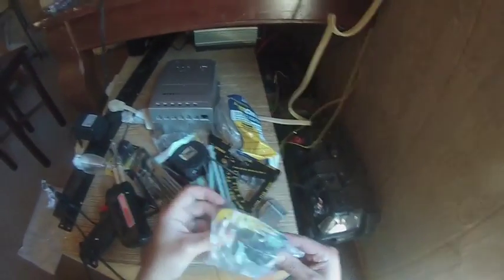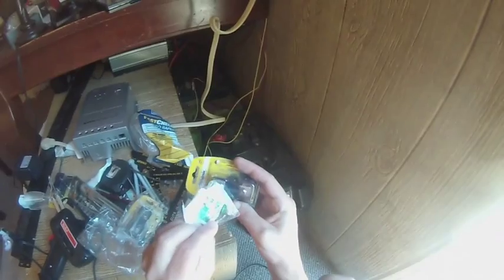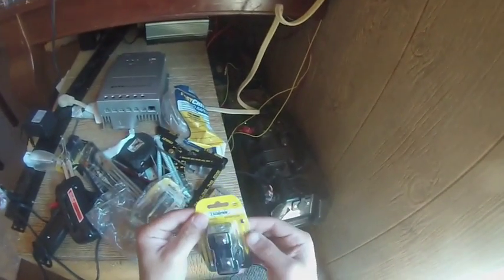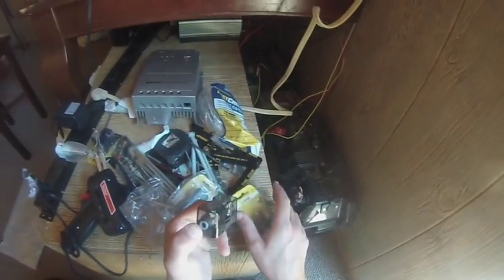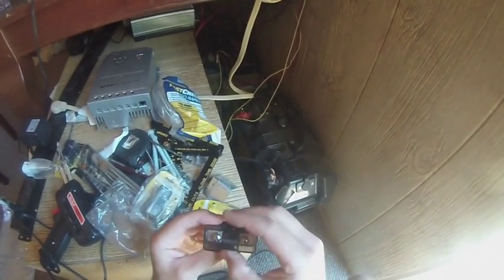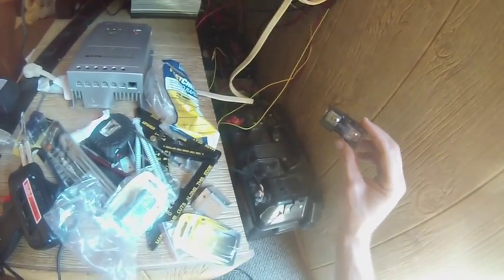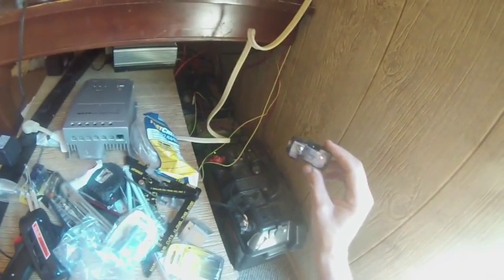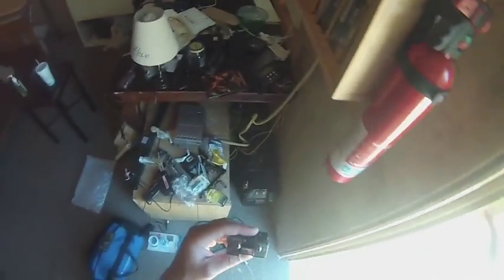I got three of these bad boys — 30-amp fuses. These are mini ANL fuse holders. I'm going to take one out and think about how this is going to work, put these on the positive line. I don't want to screw them into the wall if I can avoid it — trying to keep the screw holes down — but I'll need them somewhere I can access easily and visually inspect if something goes wrong. First thing I'm going to do is check a fuse.